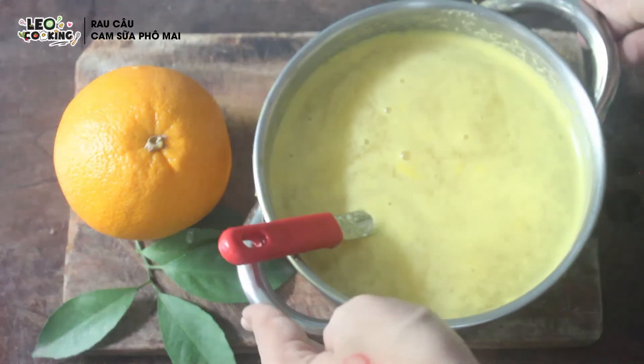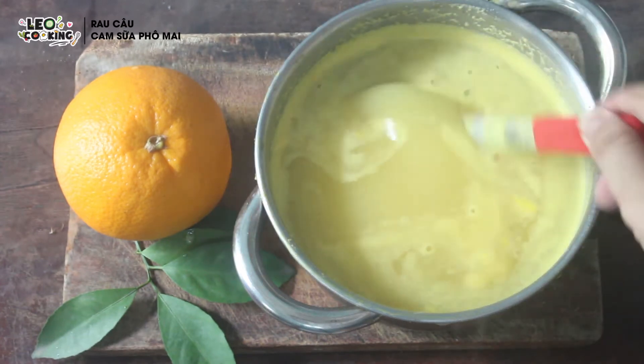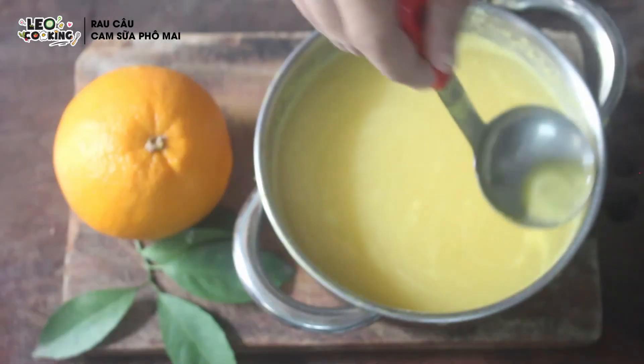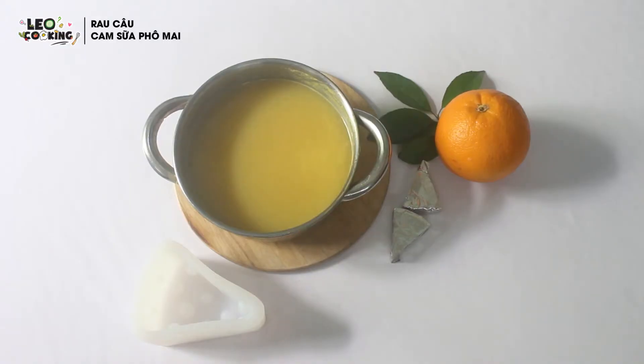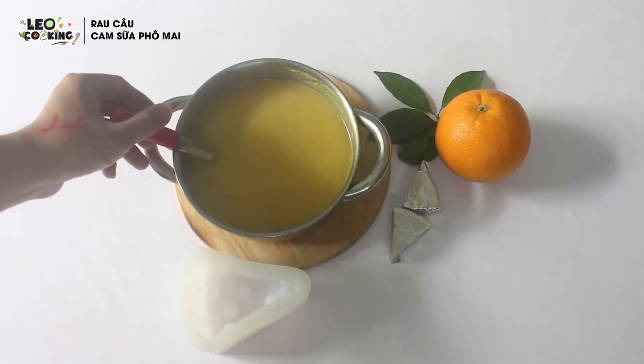Khi rau câu đã sôi rồi thì mình bắt xuống bếp, để nguội một tí. Sau đó mình hớt bỏ phần bọt này đi — đây là bước quan trọng, vì khi rau câu đặt lại sẽ có bọt rất xấu. Bước tiếp theo là đổ rau câu vào khuôn.